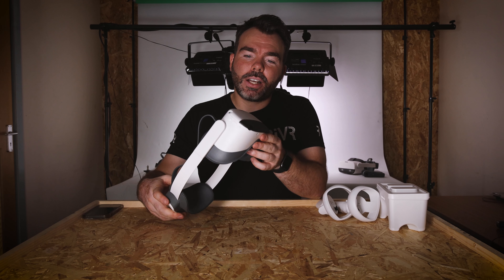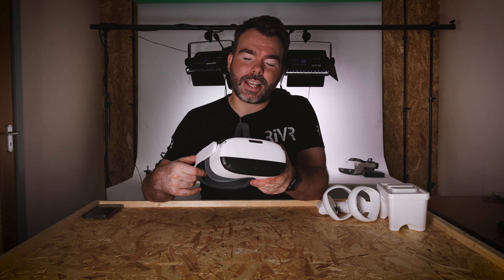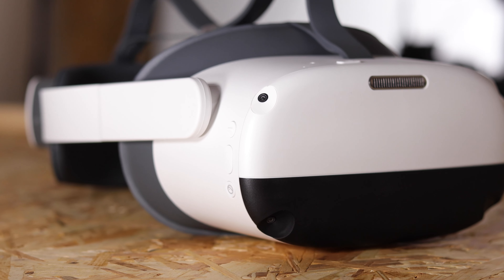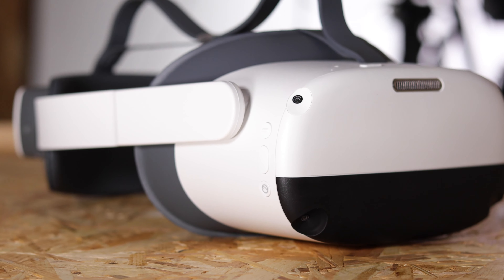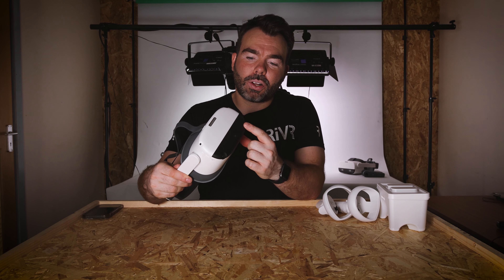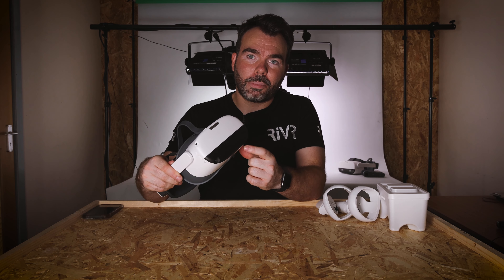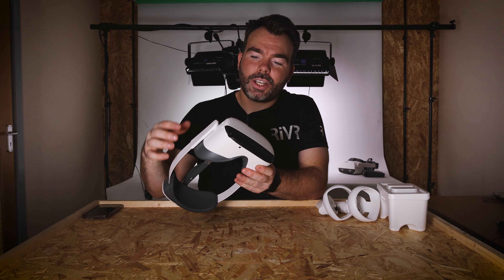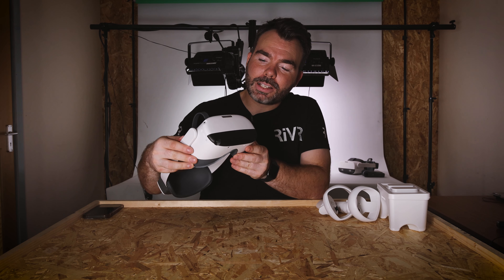Underneath the sleeve, there's text on the top of the box that says 'best in class, built for business.' Lifting the lid, inside we've got a little card that says Pico Neo 3 Pro, built for business, with their socials and a bit of setup information to get yourself going straight away.